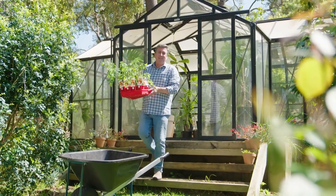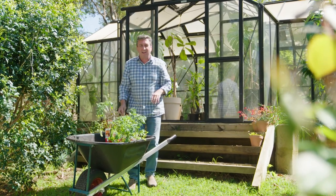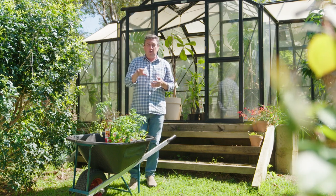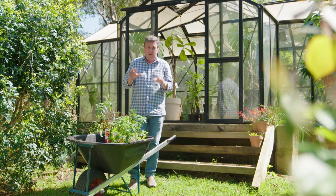At last year's Melbourne International Flower and Garden Show, I caught up with Clayton and the team from Spratwell Greenhouses. Every year they attend, they tend to introduce brand new greenhouses and glasshouses, and they had a ripper glasshouse that I just fell in love with.